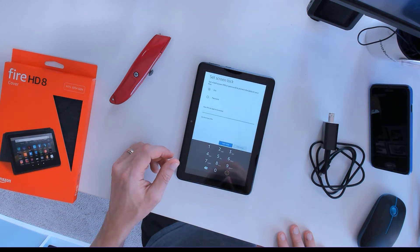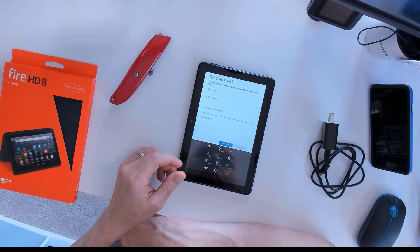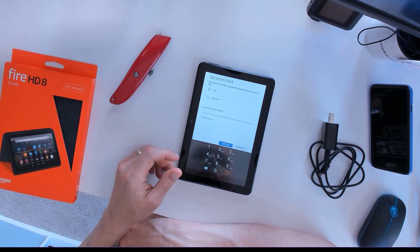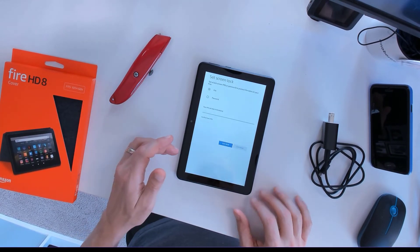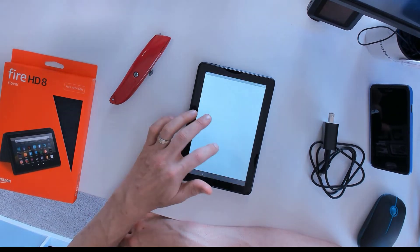I believe the next setting is they want to set a screen lock. I don't ever worry about a screen lock, to be honest. This stays in my house and it's not going to go anywhere else, so I'm just going to go ahead and skip for now. There's another offer, and I can say no thanks at this point.